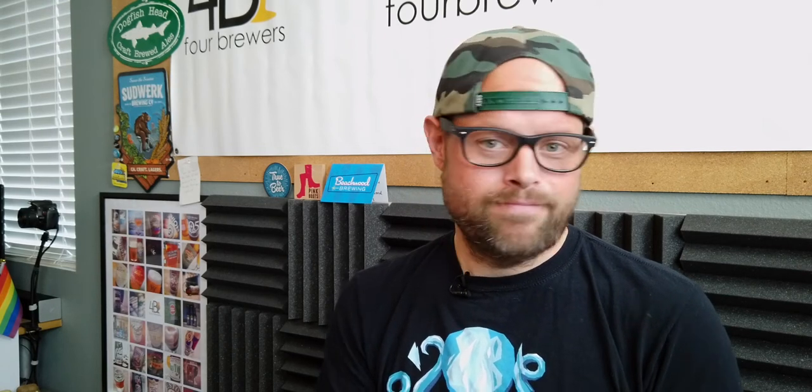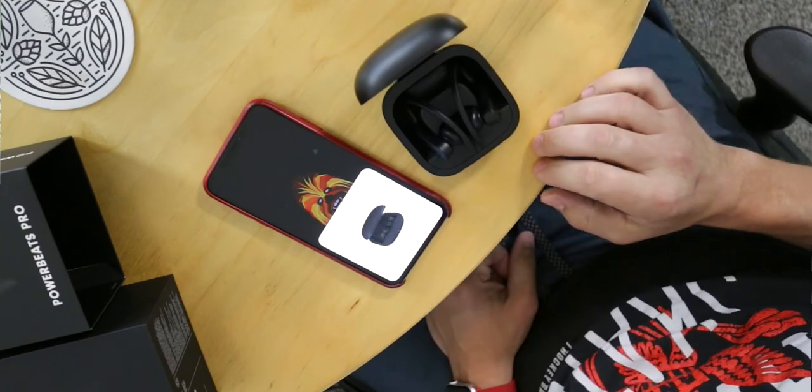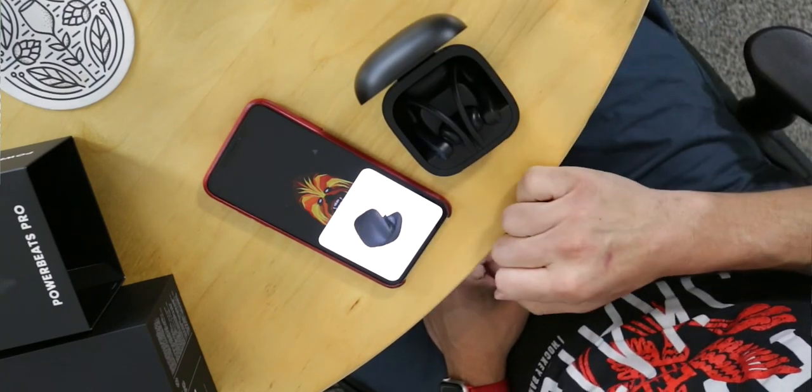Pairing these headphones to your iOS device is the same as AirPods. They have the H1 chip, which is the next generation from Apple's W1 chip used in previous AirPods and Beats headphones. If you're familiar with that process, it's super simple — you open the lid, get a little pop-up on your device that says connect, hit connect, and they're connected. Just like AirPods, they share that information to all your Apple devices, so connecting to a different device is quick and easy.